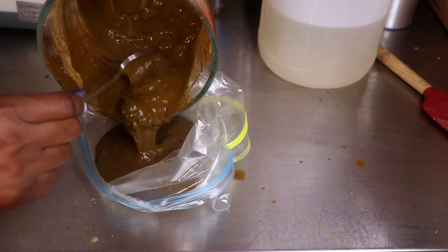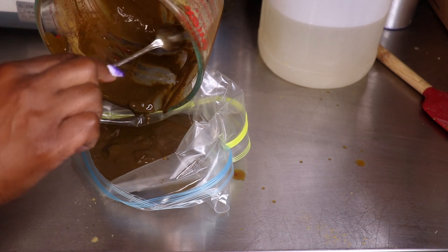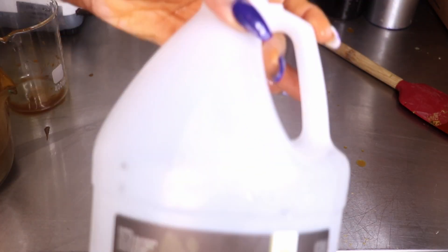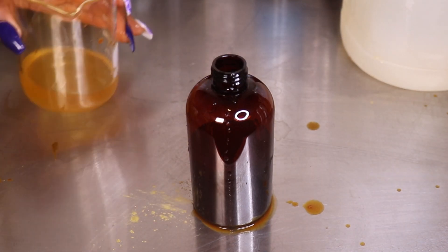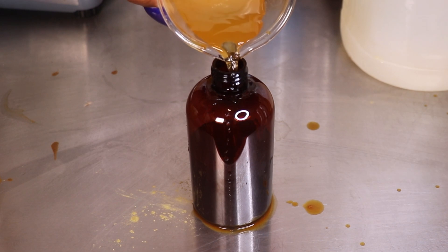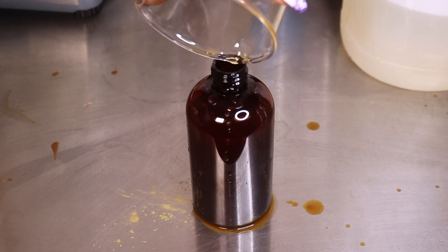Now I have about four to six ounces of the henna tea and I'm actually going to go in with the aloe. This is a nice balancing mixture. If your hair does not like aloe you can use rose water or something softening to make sure your hair gets a nice balance of strength and moisture. I added about four ounces of aloe vera.